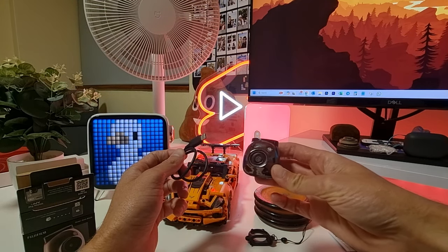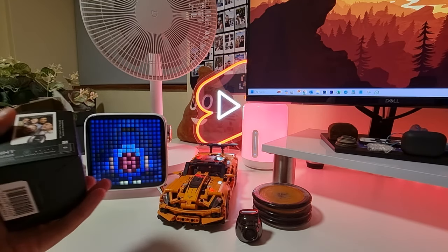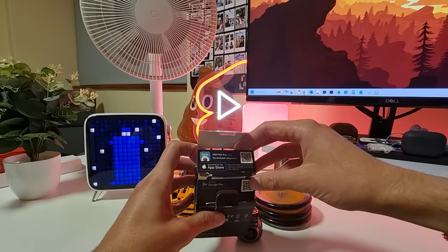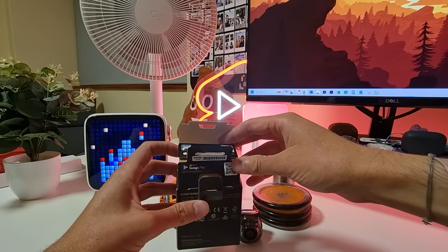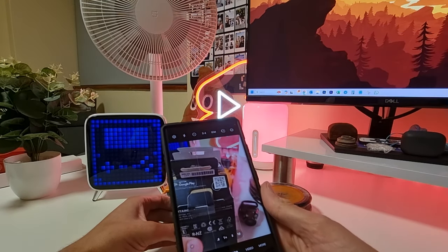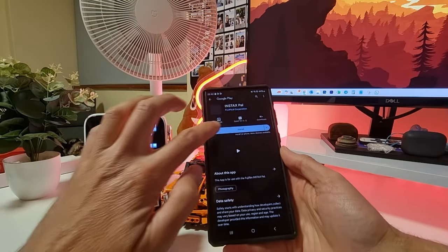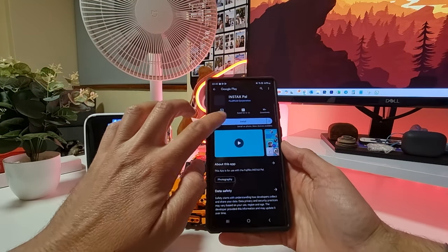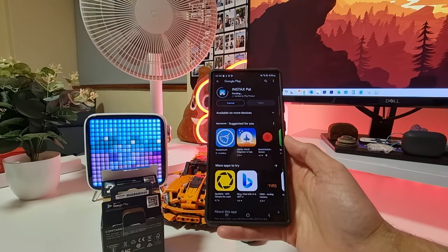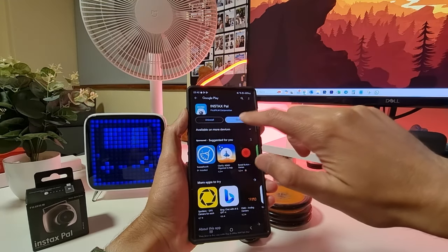Now we need to download the Instax Pal app, which is available on the App Store and Google Play. We're simply going to scan the QR code. The Instax Pal app is now installed, so let's open it up.